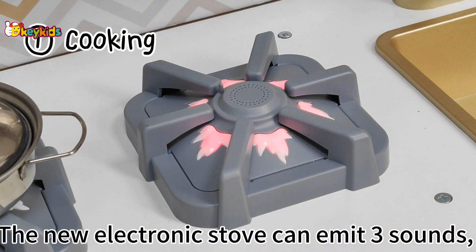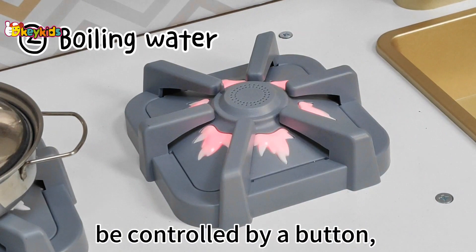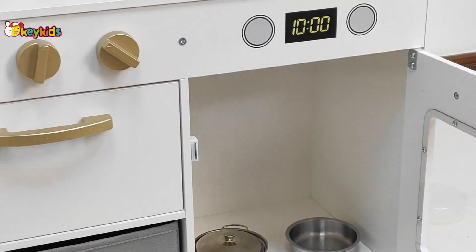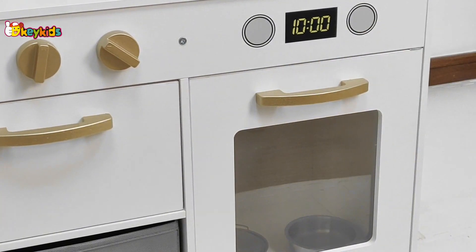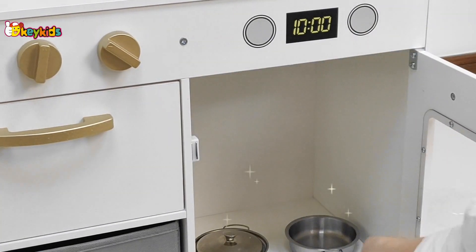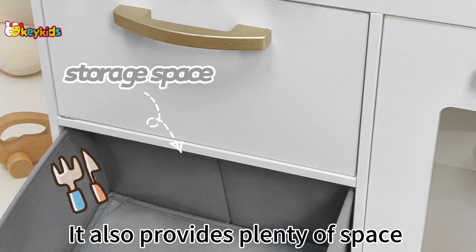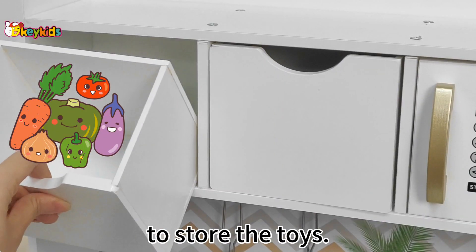The no-electron stove can emit realistic sounds, be controlled by a button, and automatically turn off. It also provides plenty of space to store the toys.